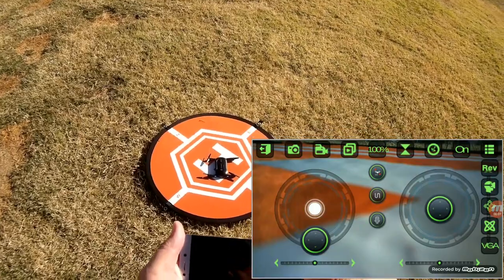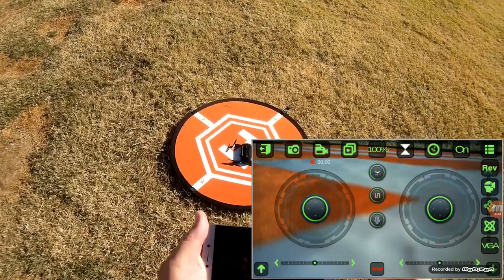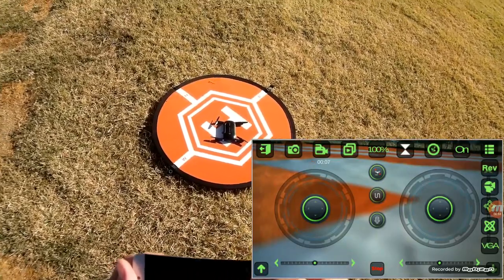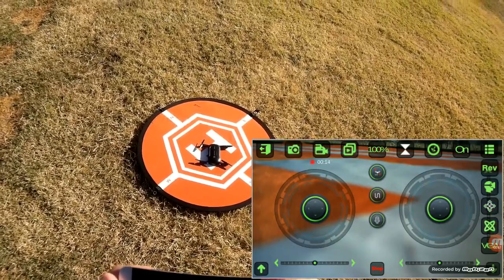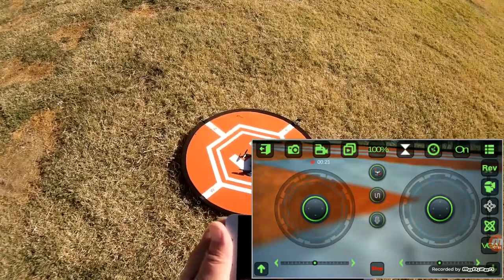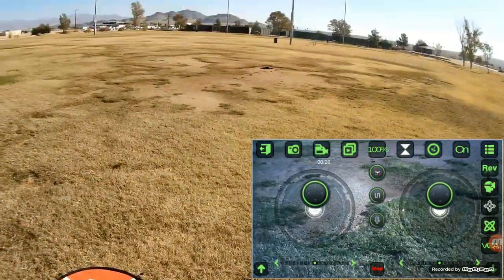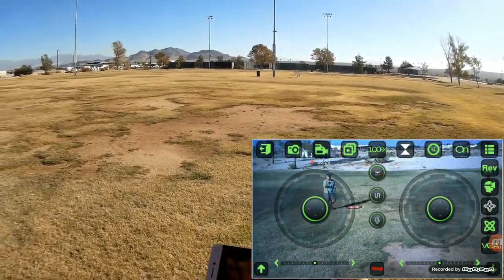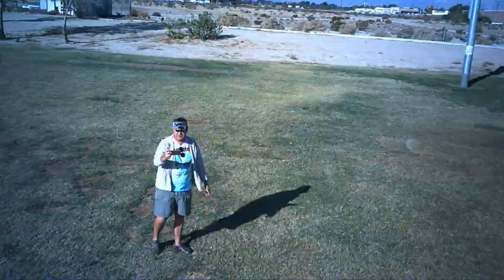Now we're going to select altitude hold by clicking that button. We should be in altitude hold mode. Selecting recording video — video is now recording. Hitting take off. I want to be in headless mode. We are in headless mode; it does have an annoying beep when in headless mode. The takeoff button is in the lower left corner. Pushing forward and going up a bit higher, turning it toward me, and I am showing up. Now recording in headless mode.